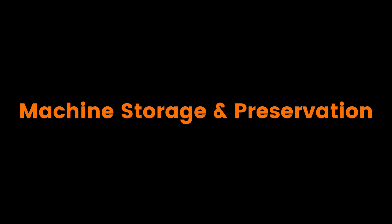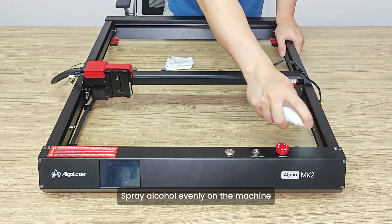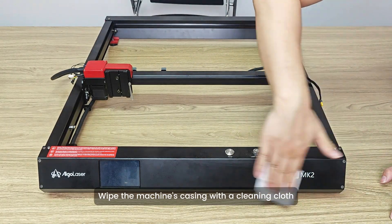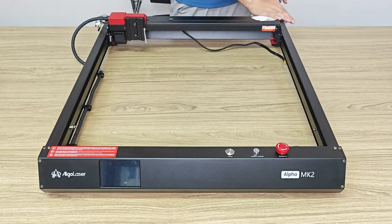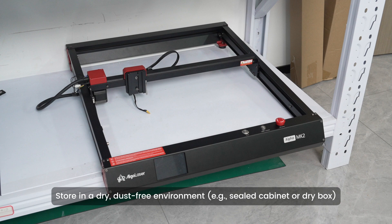Machine Storage and Preservation. Spray alcohol evenly on the machine and wipe the casing with a cleaning cloth. Avoid placing directly on the floor. Store in a dry, dust-free environment.